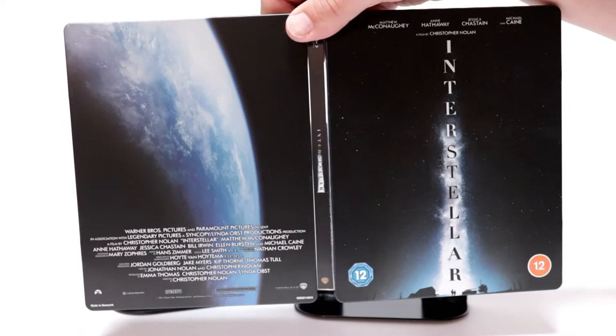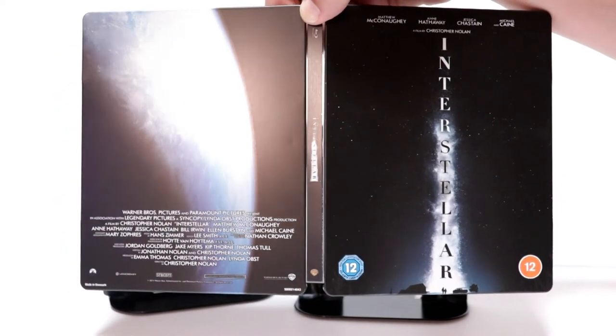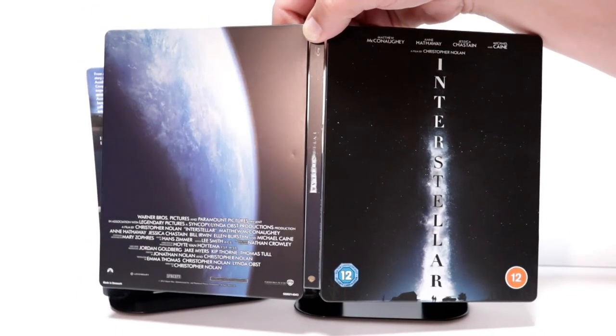Really nice looking steelbook. If you can see, there's a little bit of a dent back here, which is unfortunate. But overall, I really like this release.